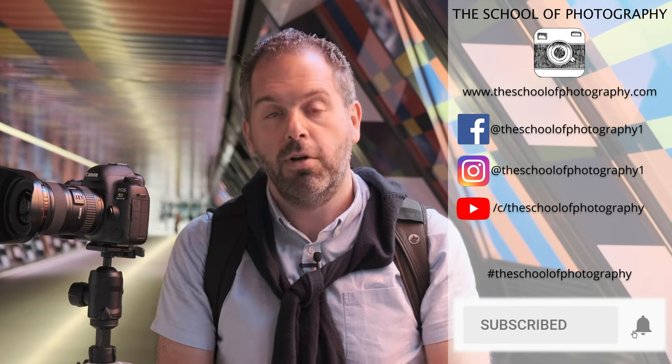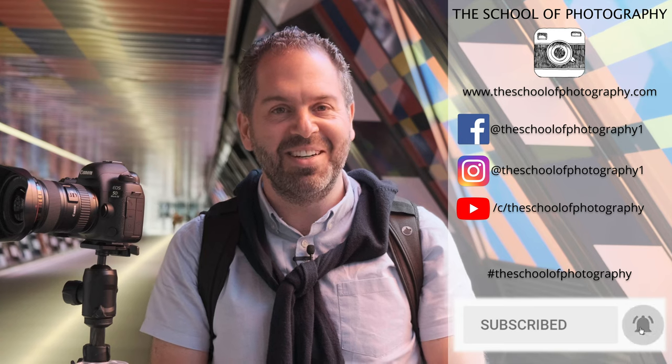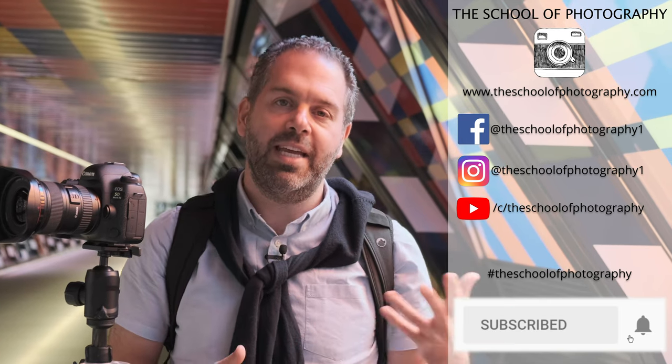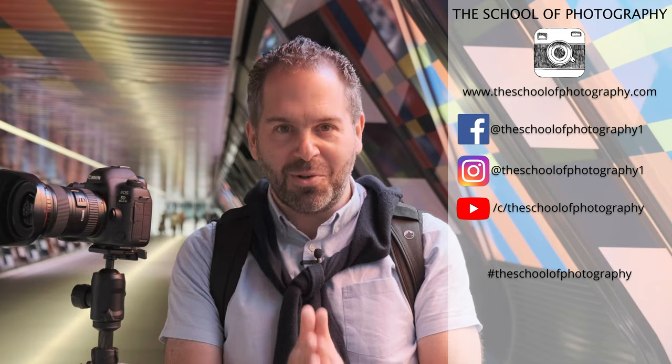I want to see your pattern shots — hashtag The School of Photography on social media so we can see them. Follow us on Facebook and Instagram to see other people's shots as well. If you've liked this video, please like it, subscribe, and leave a comment — we need that engagement to keep bringing you these videos. Hope it's helped, and hope to see you in the next one. Learn more at The School of Photography.